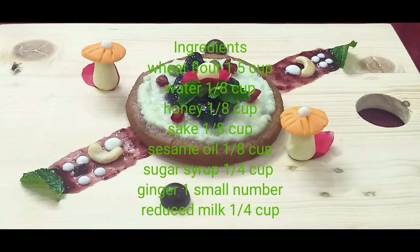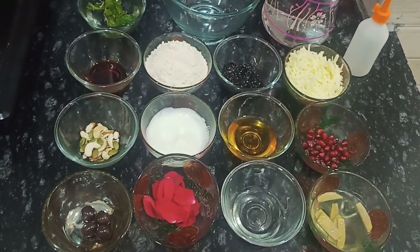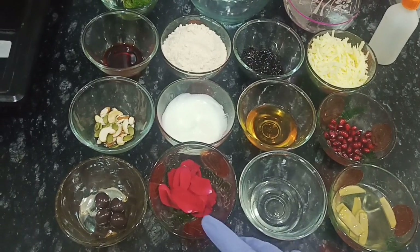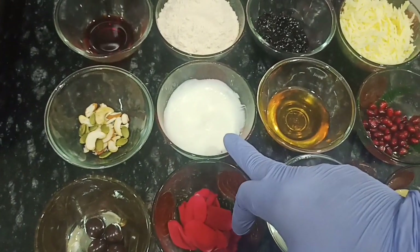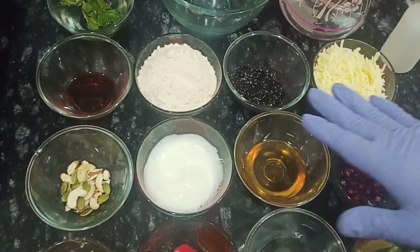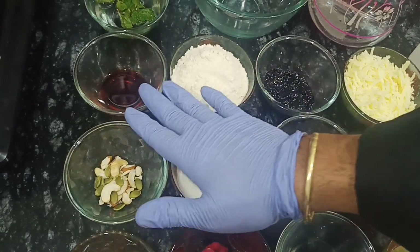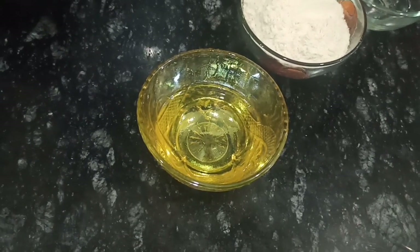Let's see how to prepare. These are the list of ingredients to make a Ghekwa: we have some flavored sugar syrup, sake, rose petals, chocolate balls, dry fruits, flavored yogurts, honey, pomegranates, mawa, blueberry jam, wheat flour, food color, water, mint leaves, and sesame oil.